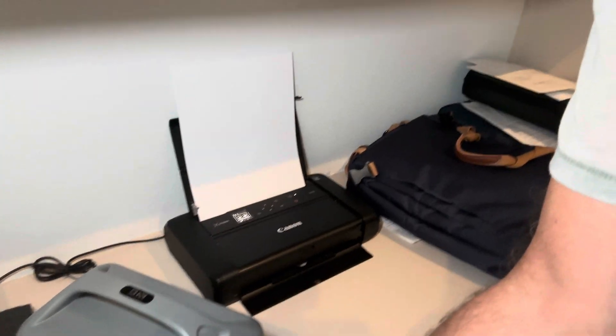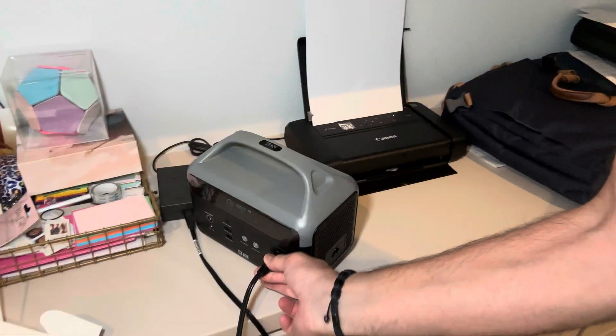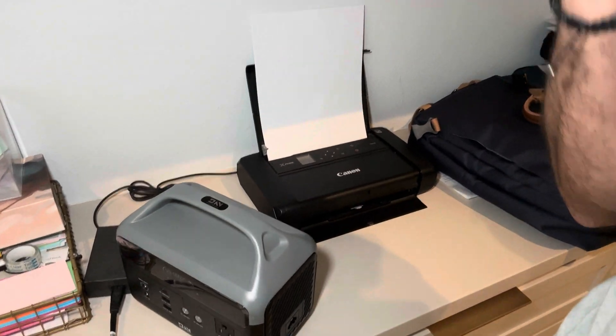I actually got this battery for my laser engraver, so I could take my laser engraver outside because I don't like to run it in the house. I'm going to plug it into my laser engraver — it doesn't use a lot of power and it doesn't have any batteries, so I'll be able to just take this outside and laser engrave. Watch — I'll unplug it here and you'll see the power turn off. It wasn't playing any tricks on you — so how cool is that?